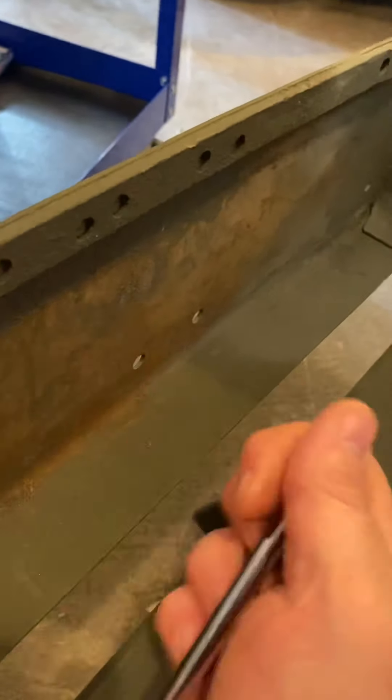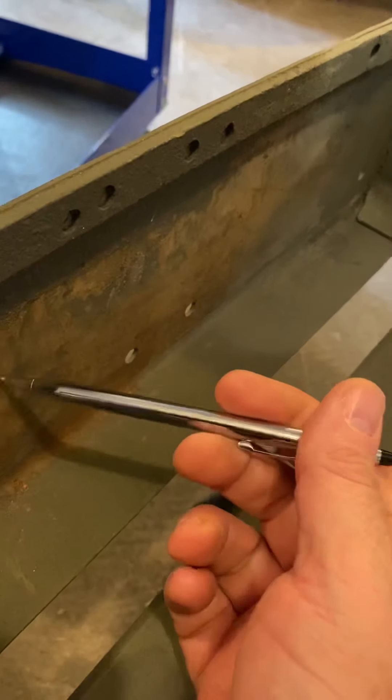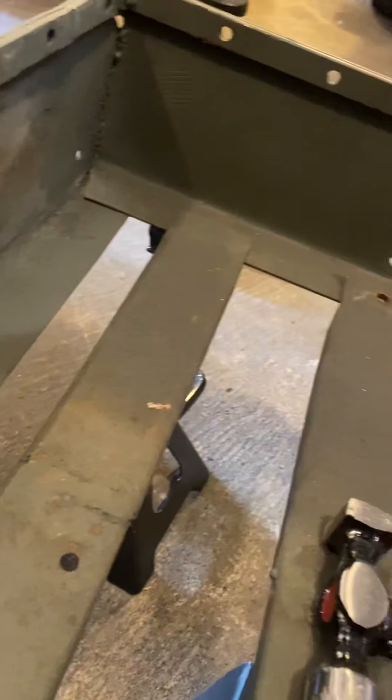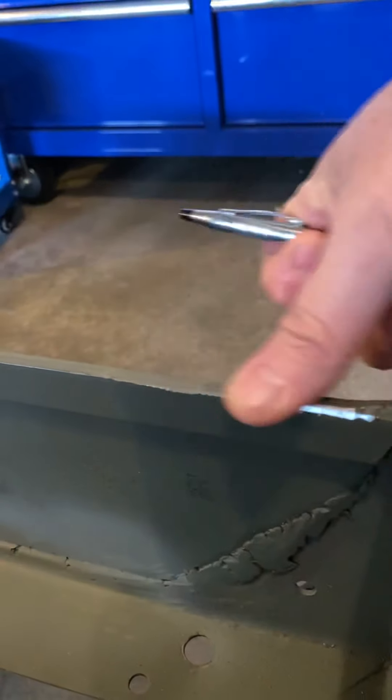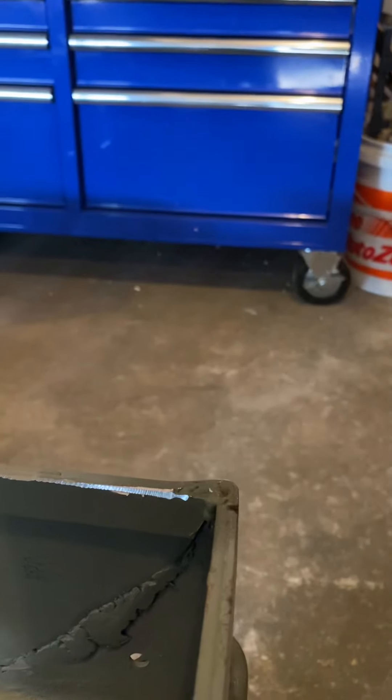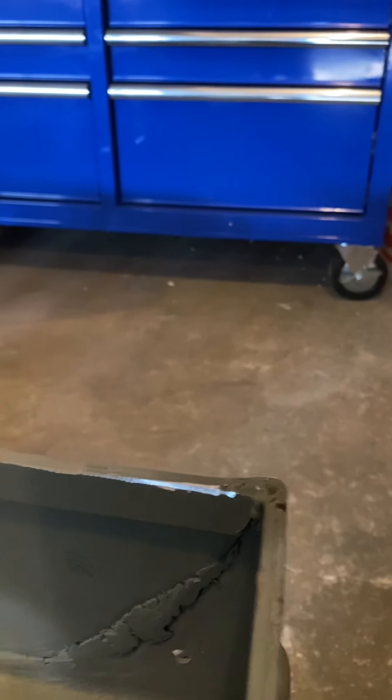In here this was all just kind of like some sand-looking crud, and I just used a scraper and that all came off pretty easily. Then I went along and cleaned up over here — kind of had the same problem going on here — so I cleaned all that up.